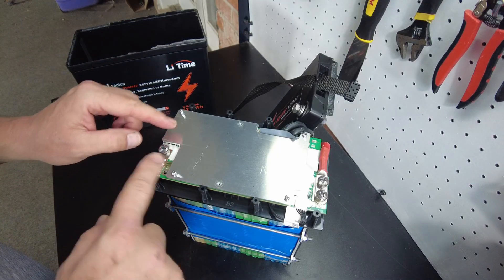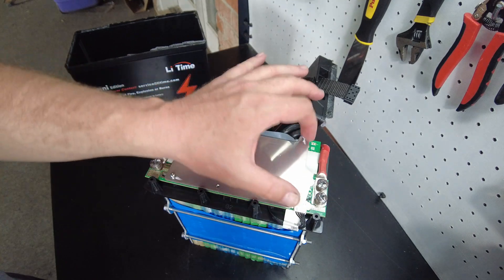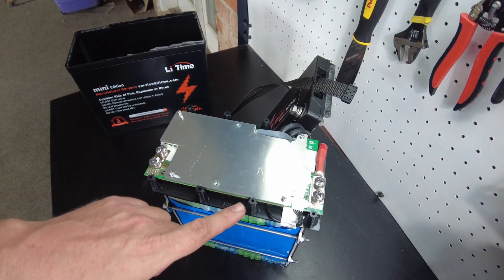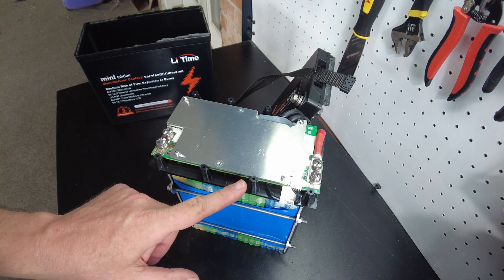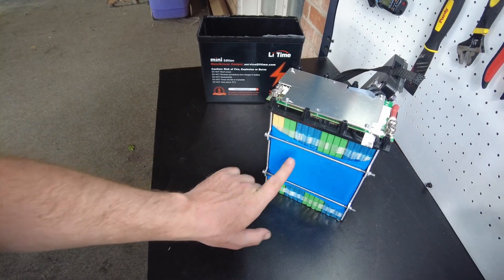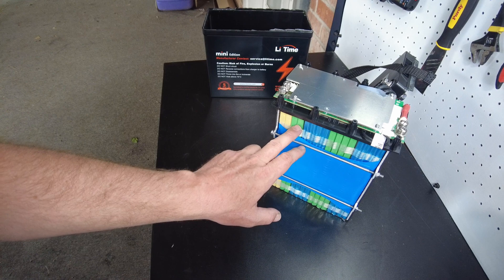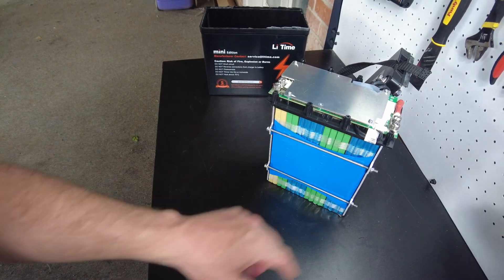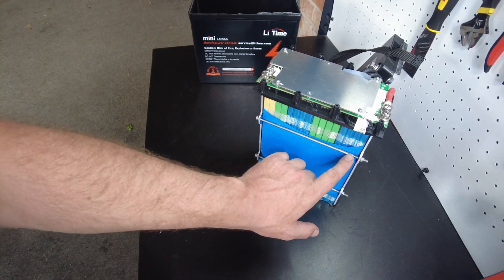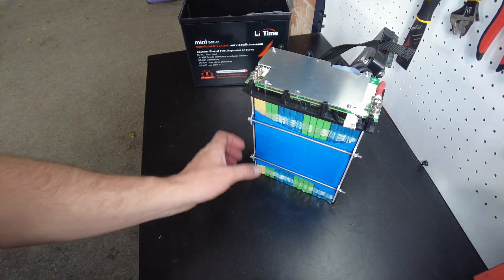It looks very much the same on the BMS as well — the positive wire is connected to the BMS, and the negative is connected here. If we take these bolts out, the BMS should lift off. The only difference I see at this moment is this plate — I think it was a different color on the Ridotto; this one's black, I think the other one was gray. The color code on the cells looks different, but we still have 16 pouch cells arranged in four cells of 24 amp hours each in parallel, and then those are in series. It also has aluminum plates on the end with long bolts that go all the way through to add compression.